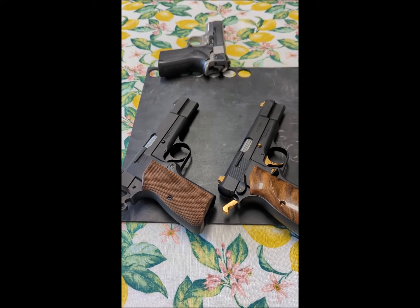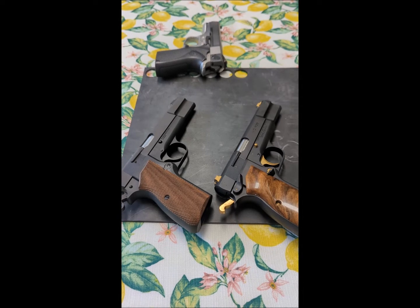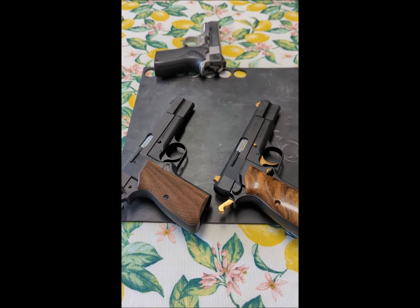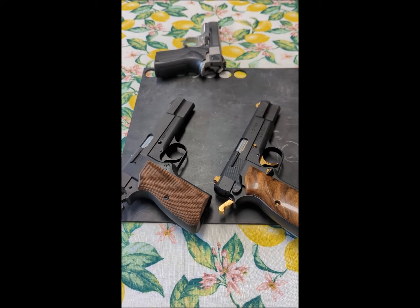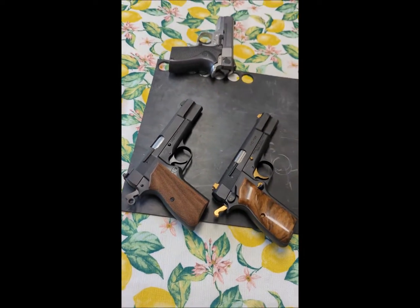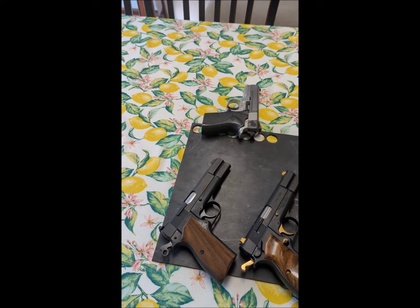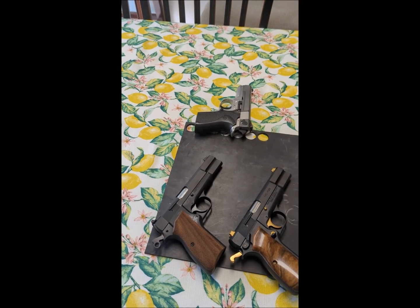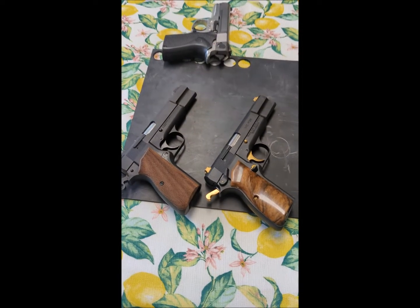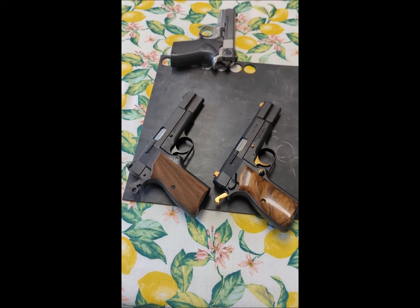You get those really high-end 1911s that are beautiful masterpieces, and that checkering is gorgeous — all these different things that lock your hand onto the gun wherever you first touch it. Skateboard tape is another thing that people sometimes use. I just think that we need to challenge some of these long-held norms and say: maybe we've been thinking about this incorrectly. Everything is up for debate.